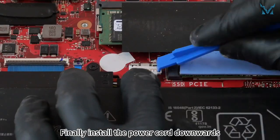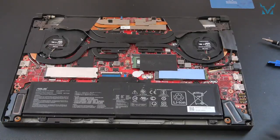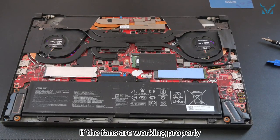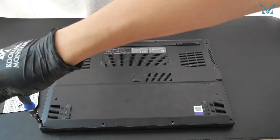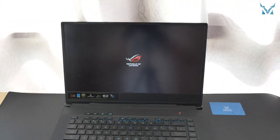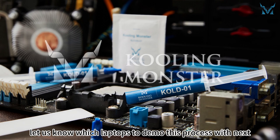Finally, install the power cord downwards and secure the metal cover. At this point, you can turn on the computer to check if the fans are working properly. Then cover the back panel and install the 14 screws back according to their lengths. And then the job is done. Follow and subscribe to Cooling Monster and let us know which laptops to demo this process with next.